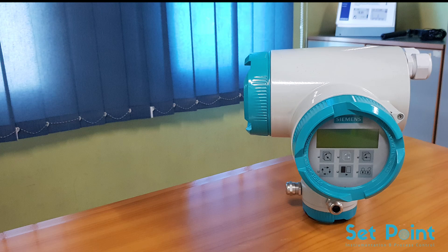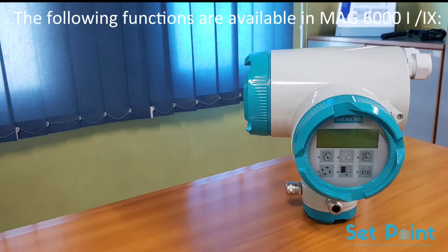The C-TRANS FM MAG-6000I and MAG-6000IEX transmitter is designed for the demands of the process industry. The robust die-cast aluminium housing provides protection even in the most harsh industrial environments. Full input and output functionality is given even in the EX version.